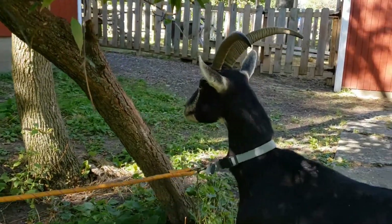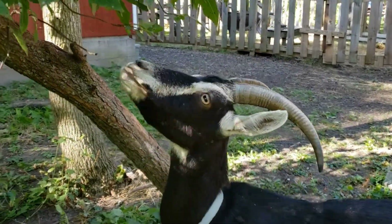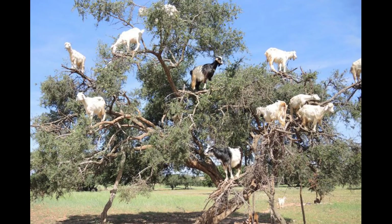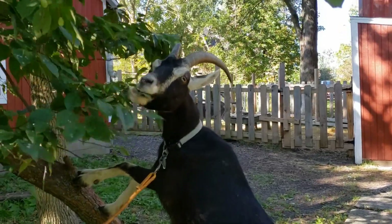Goats have also been known to climb trees. They are really good climbers. Not here in the United States, but in Morocco goats have been known to climb way up in trees in order to get leaves, and you can see Patty Kay has no problem getting leaves off of this tree.